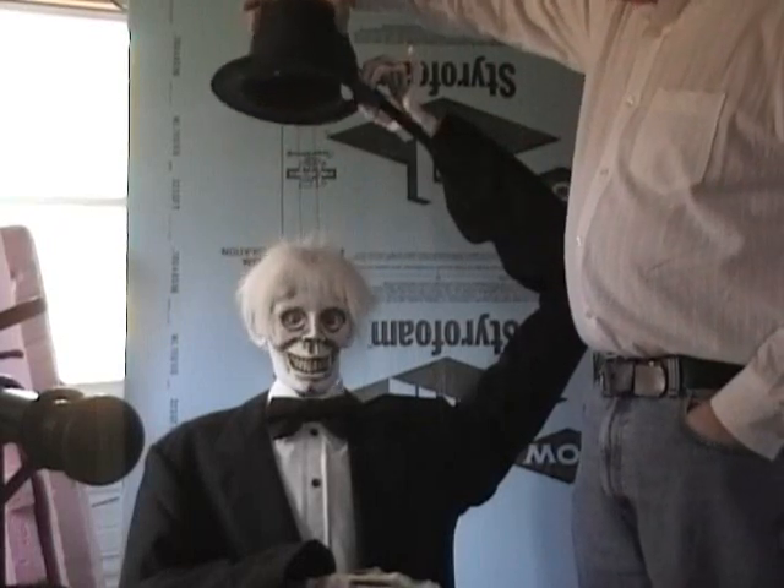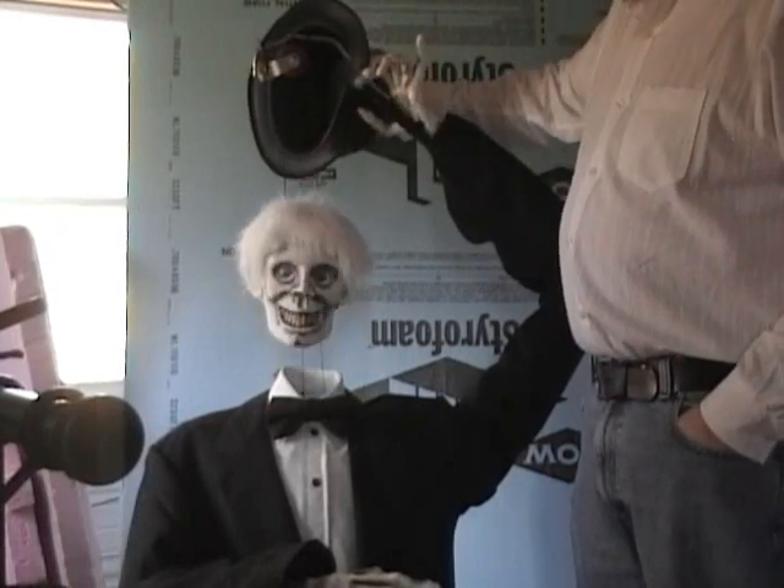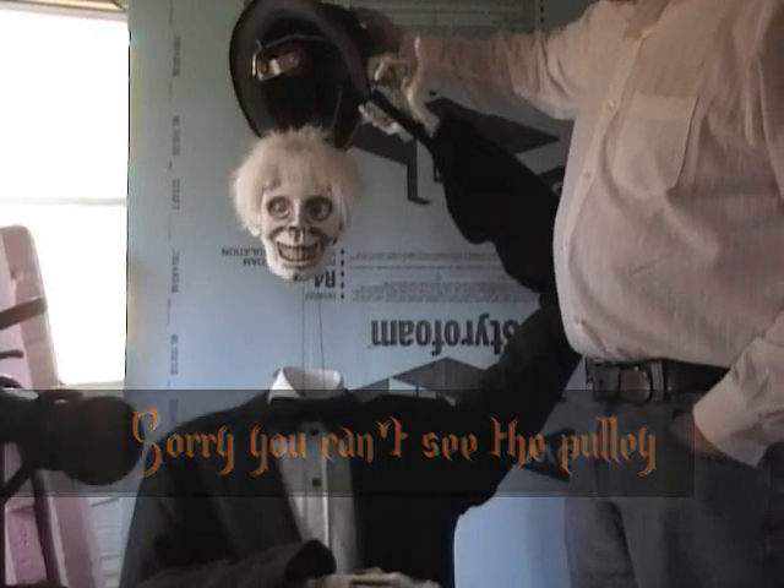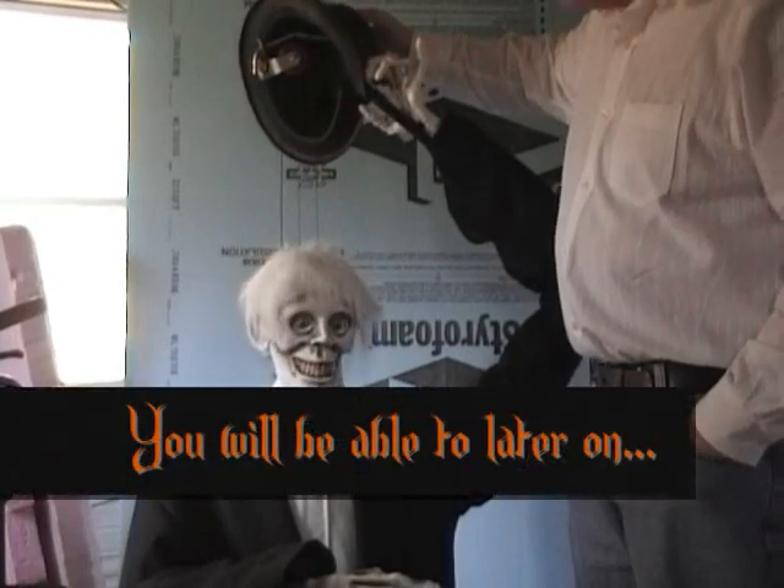Looking under his hat, there's the pulley. Why did I put the pulley there? Simple — I don't want to fix broken strings.